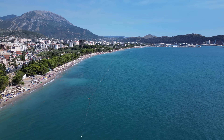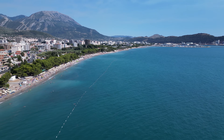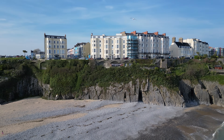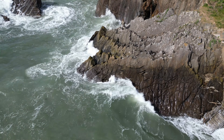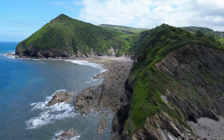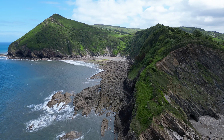Flying your drone over water can capture some beautiful footage and can be really rewarding, but it also comes with a few risks which could literally lead to you losing your drone. These essential tips on how to fly your drone over water safely will ensure that you don't go home with just a controller. Let's jump right in.